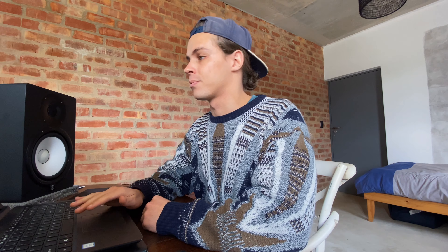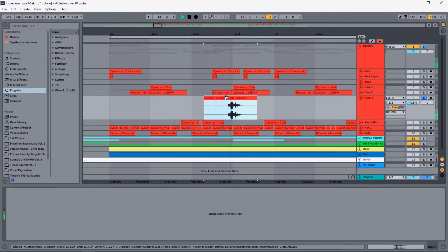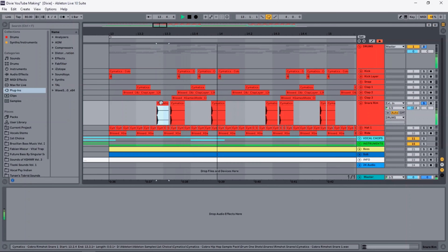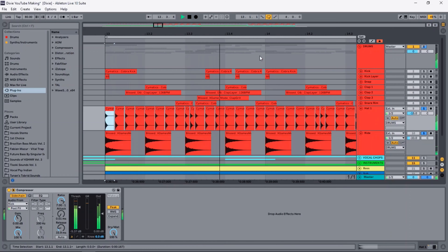For the claps I used two main samples, and then I added a third sample on every second clap just to keep the flow of the song going. Other than that I have a rim snare, a hi-hat, and some rides going in the background just to fill it up. And this is what the drums sound like together.